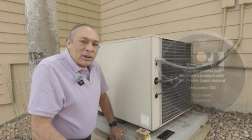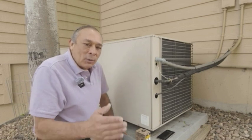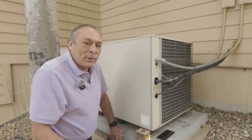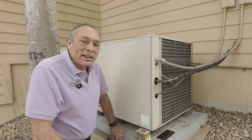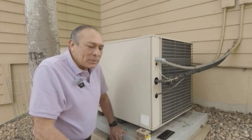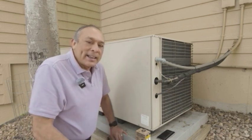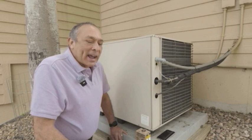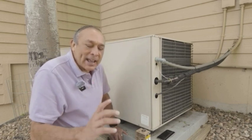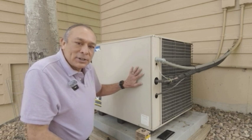I finally called a technician. I looked around for a few companies — one wanted $110, one wanted $29. I went with the $29 company, and Jeremy, the gentleman and technician who came out, great guy. He spent about an hour and a half going upstairs in the attic, looking at my Nest thermostat, and coming out to this unit itself.